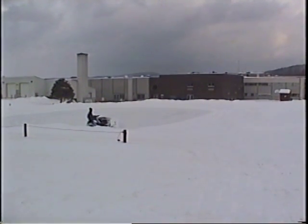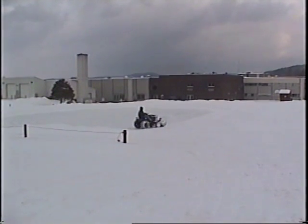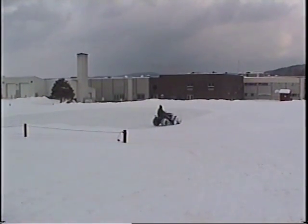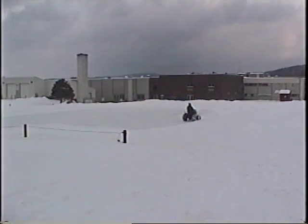Besides warm weather, an ice rink's greatest adversary is snow. In order to have a good ice skating surface, you need to remove snow from your rink. This can be done with either a snow blower or a shovel.